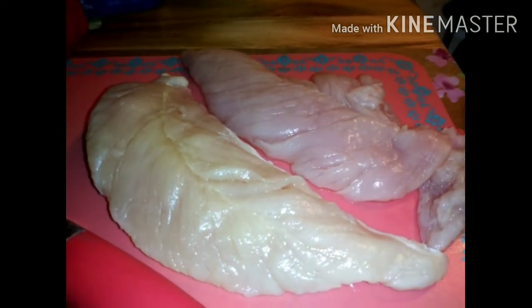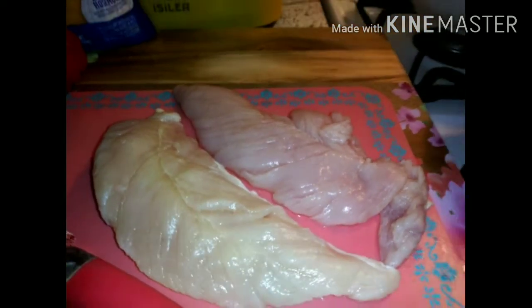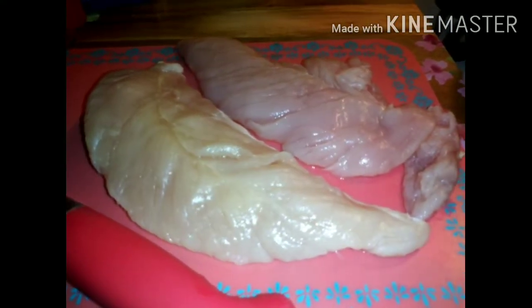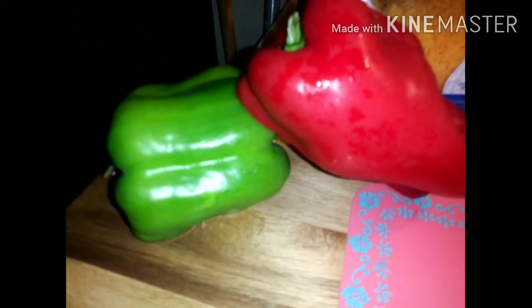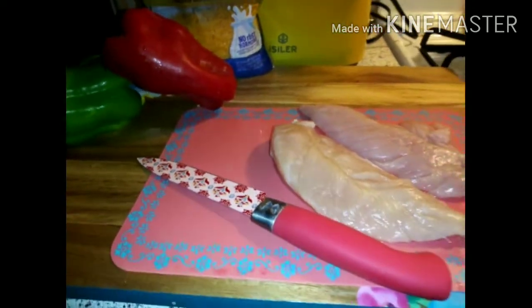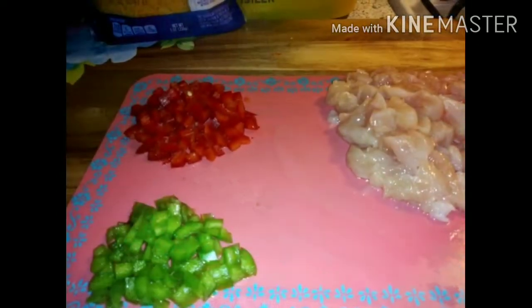I keep telling you guys that over and over again. I'm going to be cutting this and cutting them into little strips. You will see once I put them in the skillet and have them fried. Then we're going to chop up some red and green bell pepper. So let's go ahead and chop up this meat and bell pepper.